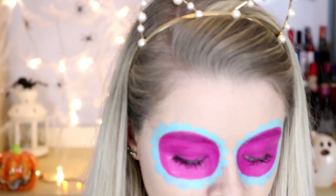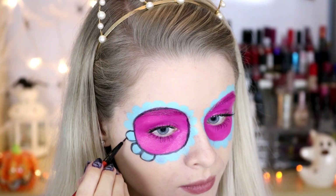Now that I've done both eyes - and that did take some time so you have to be quite patient - I'm going to take this small eyeliner brush and use the black in this. I'm just loading up my brush with black and then going to outline what I've done so far. Now I'm going to go and do the other eye and then I'll be back.